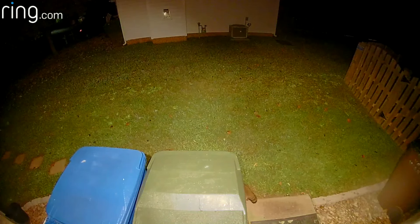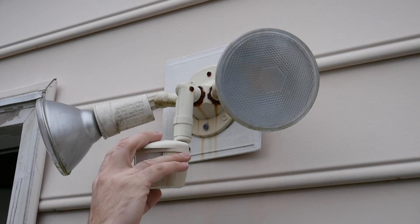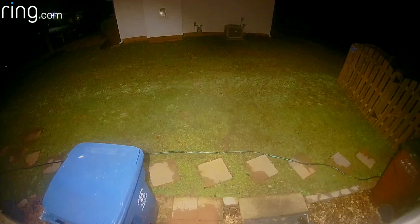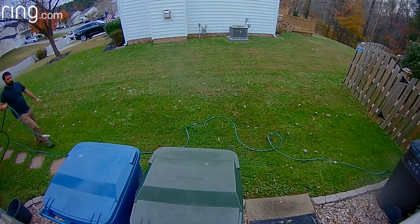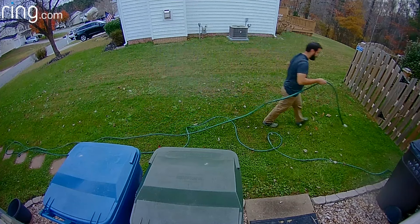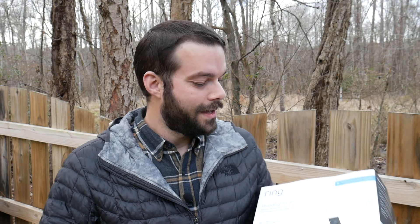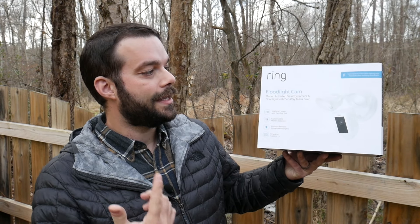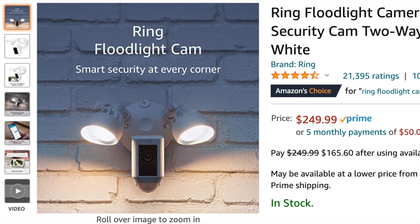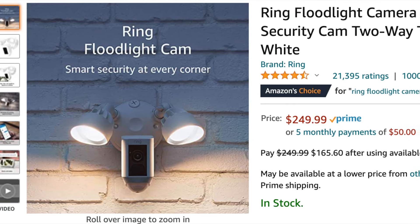Whatever it may be, there are a bunch of different companies out there. My need arose when one of our floodlights went out on the house, so I went looking for a new LED version. I found a bunch of different options on Amazon and came across something from Ring — a company I already know is reliable with a great lineup of doorbells. The new thing I found was the Ring floodlight camera.